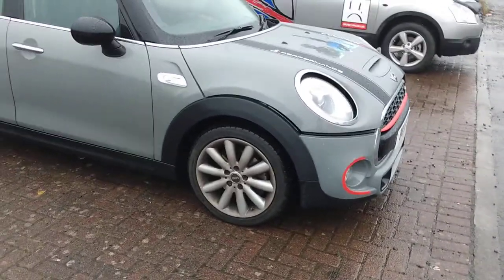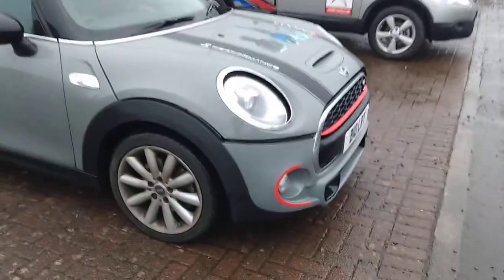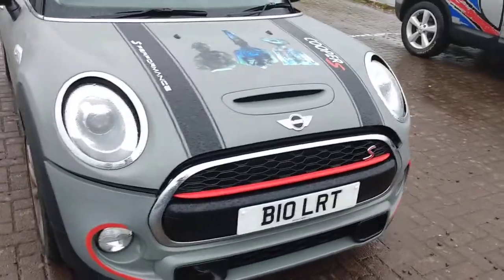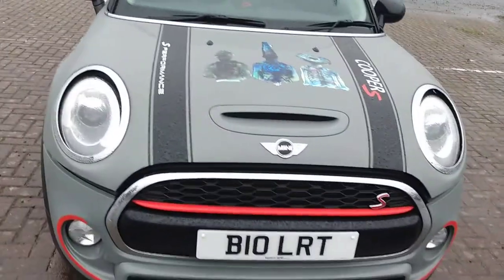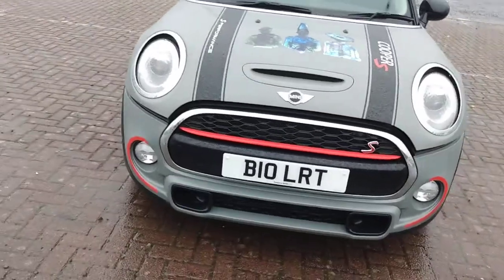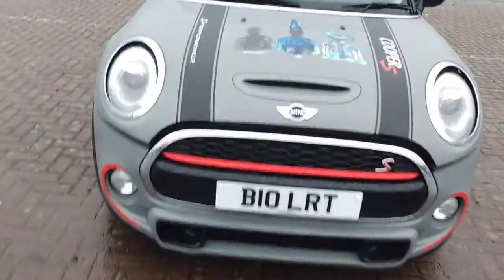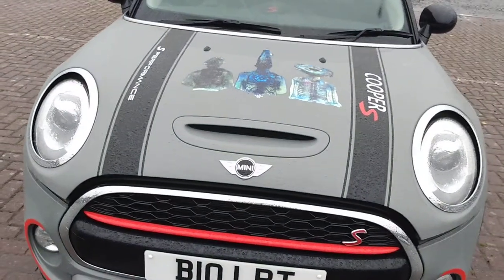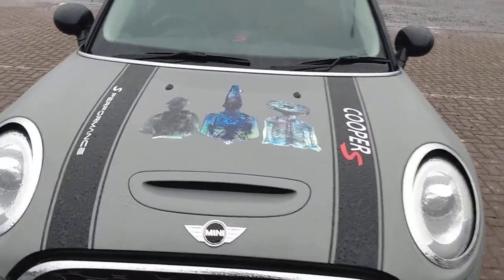The 10-spoke 17-inch alloys fill the arches really well. Walking around to the front you're met with a honeycomb grille and scoop — it's a fake scoop but more for style. One thing Callum did on this car was add the stripes and the eye-catching Leroy Esmos 'Vive Leroy' Enigma album graphic which you can see here.